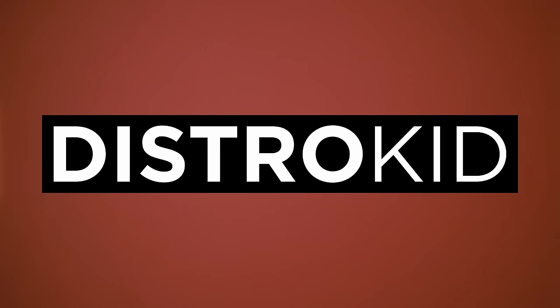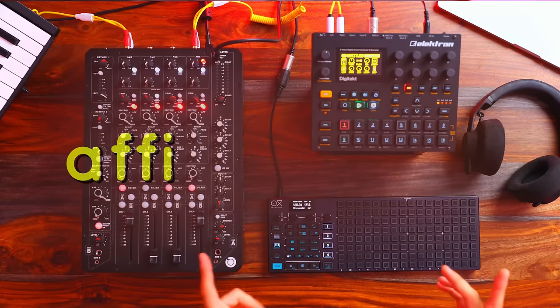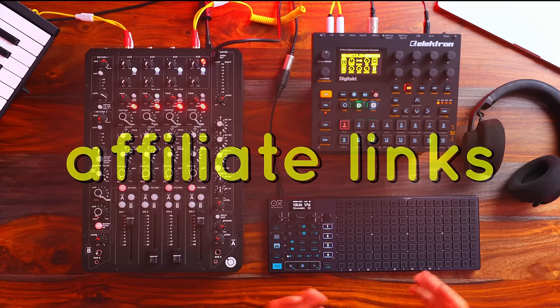This video is sponsored by DistroKid. If you're an independent artist looking to release original music to all major streaming platforms like Spotify, Apple Music, iTunes, Amazon — all of them — DistroKid is basically made for someone like you, and for someone like me as well. I've been using them for years now. They're the best, and we'll be getting into why I think they're the best later in this video. And if you're interested in any of the gear in this video, please do consider using the affiliate links in the description — it's all support and helps keep this channel going.